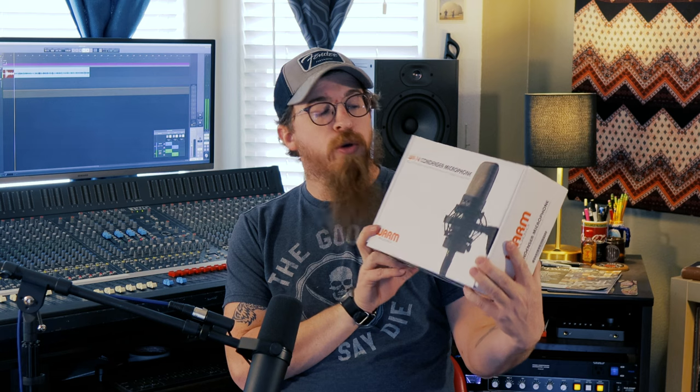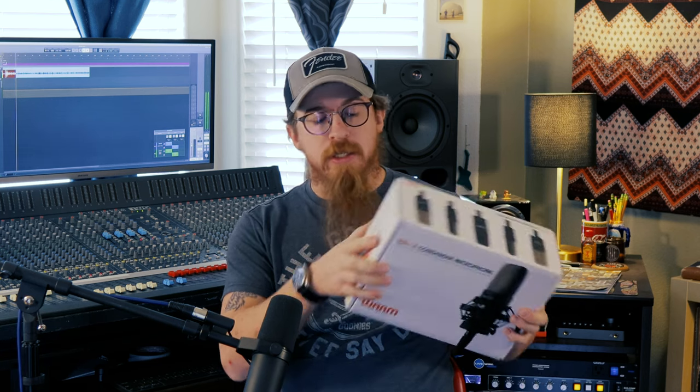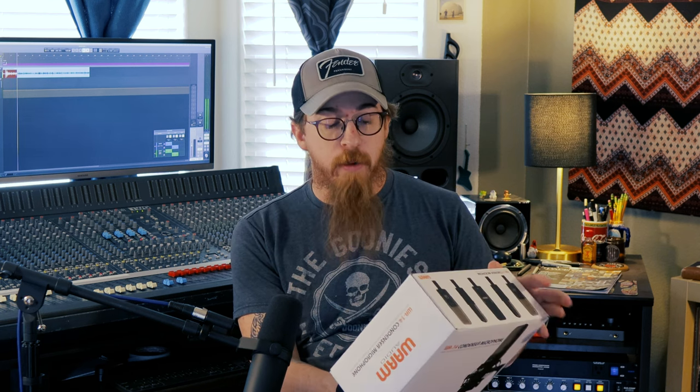So we bought this — two of them actually — and they are the WA-14 condenser microphones from Warm Audio. They come in a nice cardboard box, and there's even the Cinemag logo on there because these have Cinemag transformers in them.